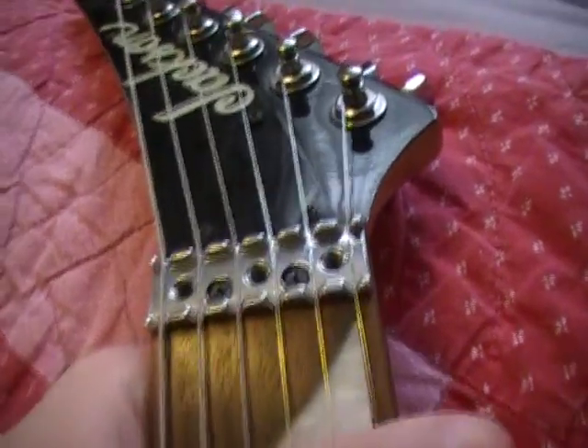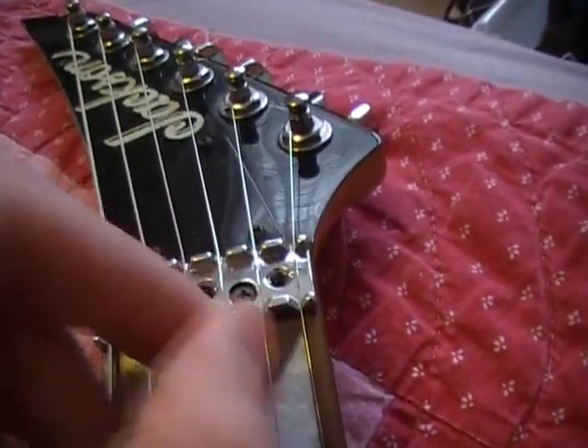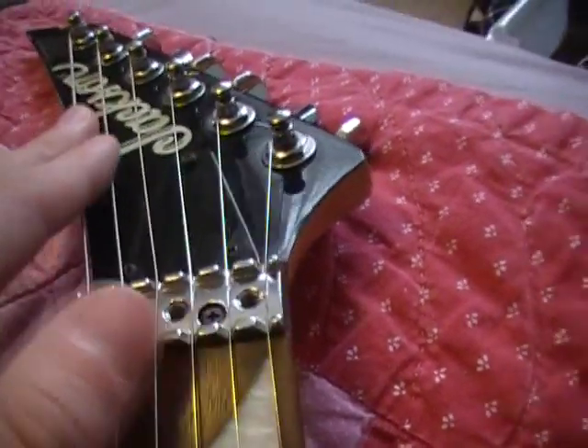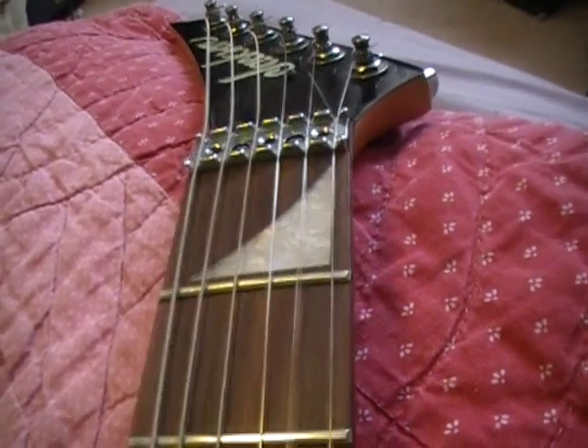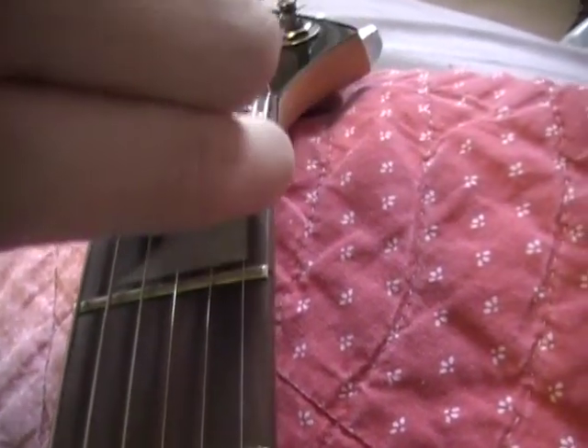Now that these are off, what you want to do is loosen the strings so you're able to pick them up and move them. Really loosen them. Now that you've got the strings very loose and are able to pick them up off of the nut and move them...